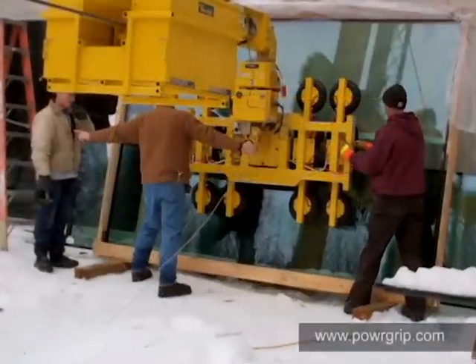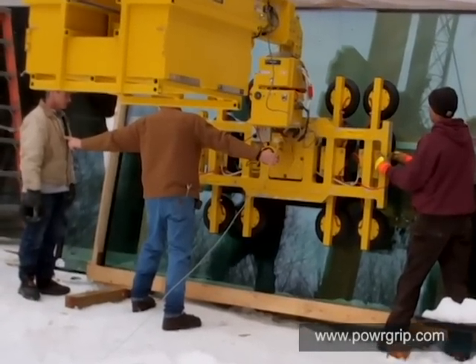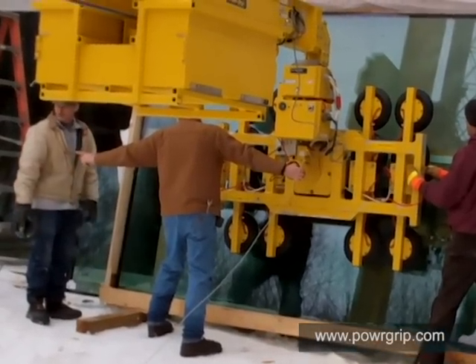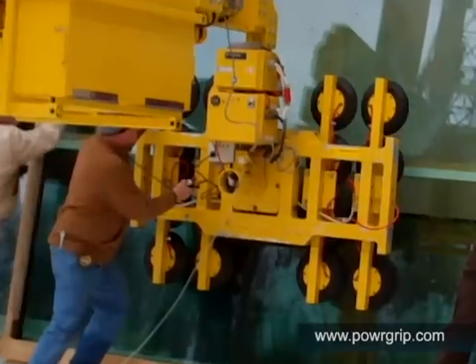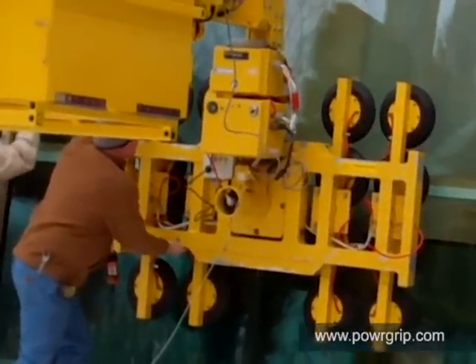Woods Powergrip is pleased to announce the latest addition to our innovative line of counterbalance lifters. The CB3 counterbalancer works with Powergrip's model MR16 vacuum lifter to lift heavy loads and install them under overhangs or similar obstacles by extending the load forward from the crane cable.